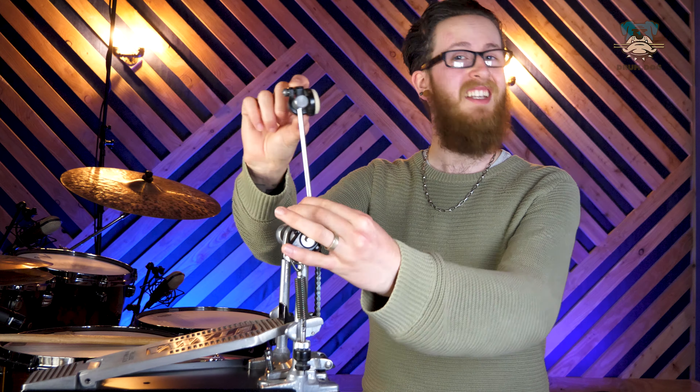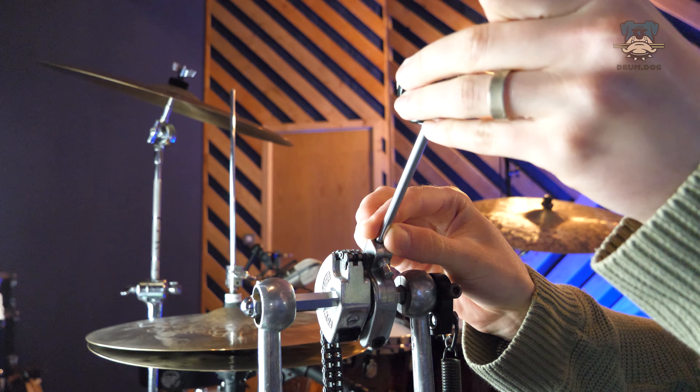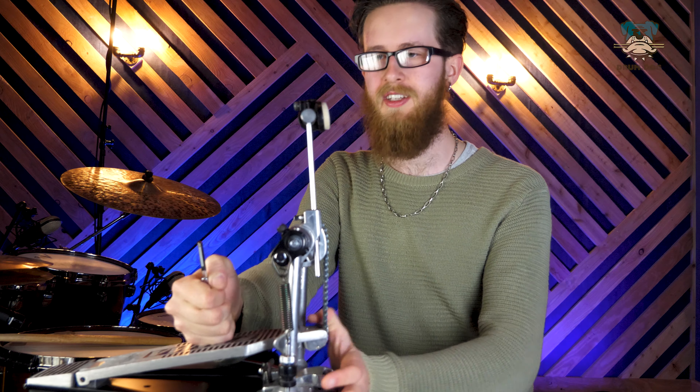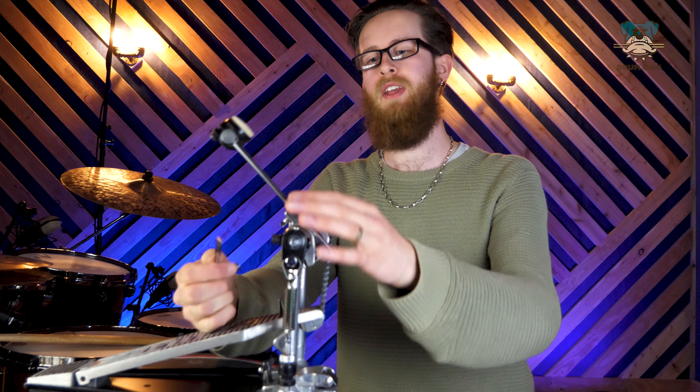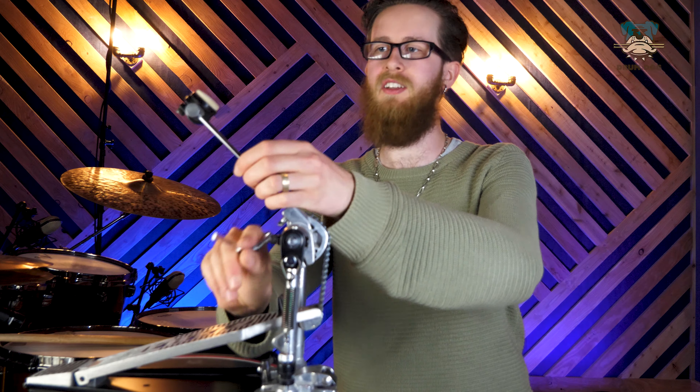Our third point of adjustment is beater height. This is a setting we change depending on the size of the bass drum we're playing — especially with a smaller bass drum without a riser, you'll want to lower it a little otherwise you'll be hitting super close to the hoop. As we bring the beater down closer towards the pedal, we get less velocity but increased resistance as that swinging weight is closer to the spindle. Bring the beater further out and we get way more velocity but less resistance due to greater mechanical advantage. The pedal feel aspect of beater height is often overlooked, so experiment with it — you can get some really satisfying results.